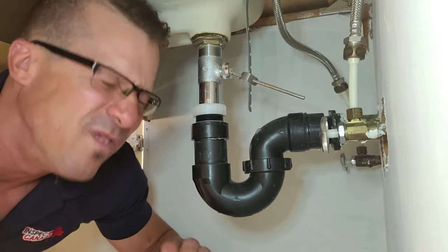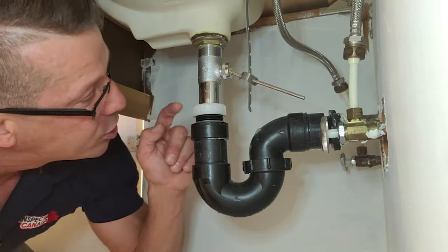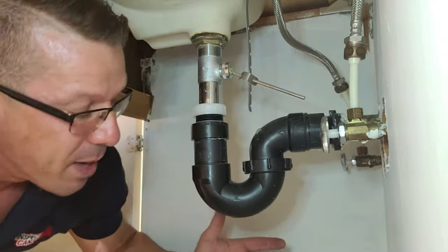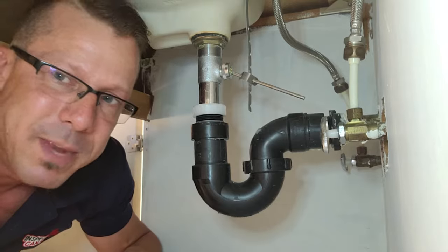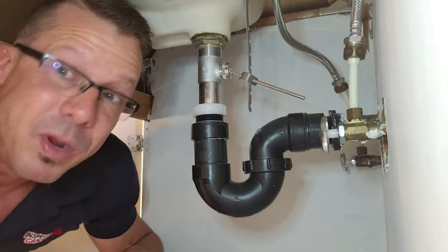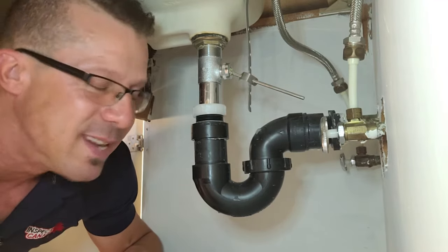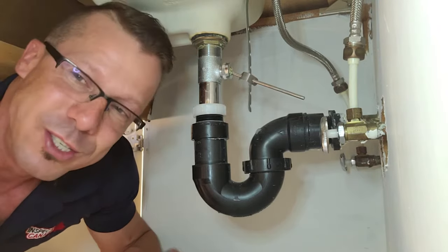So what I'm going to do here is I'm going to unscrew it right here, and unscrew it right there. This whole part here is going to come right off. I'm going to have to put a little bit of a container under there just so that the nasty water doesn't make this place messy. And then I'm going to clean it up. I'm sure it's full of garbage, and then we're going to put it back on, and I can guarantee you the sink is going to flow like it was installed yesterday.